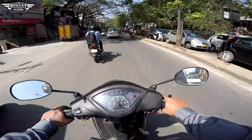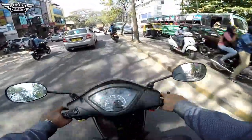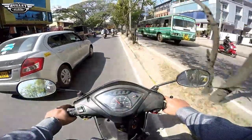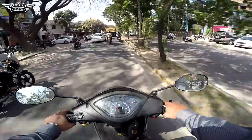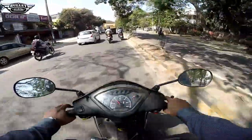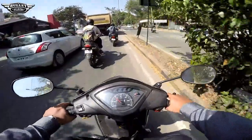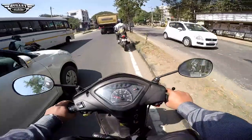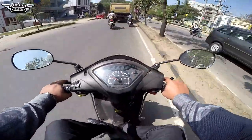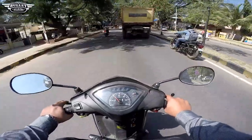Namaste, Assalamualaikum, Sanchriya Kaal, Wannakkam, Namaskaram, Namaskara. This is the Royal Enfield Tip of the Week, and if you guys are wondering why I am riding a moped, it is nothing — I just thought let me take this small moped for a ride.